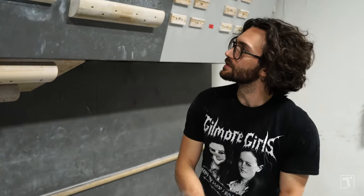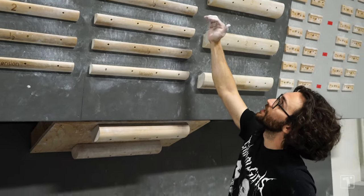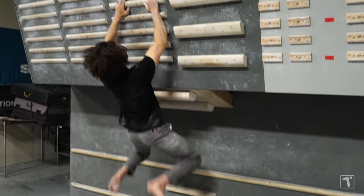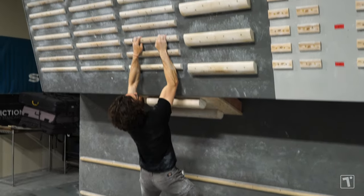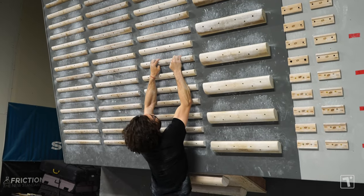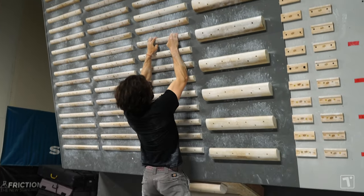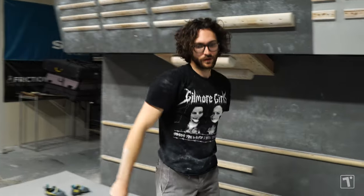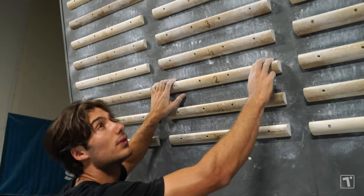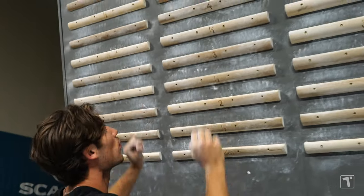Now we're gonna do doubles. Doubles are nice because they work coordination. What I like to do is go up to four, come down to three, up to five, and so on. I can just do two of these since I'm not switching arms. I'll go straight up: two, four, six, eight — then eight, six, four, two.